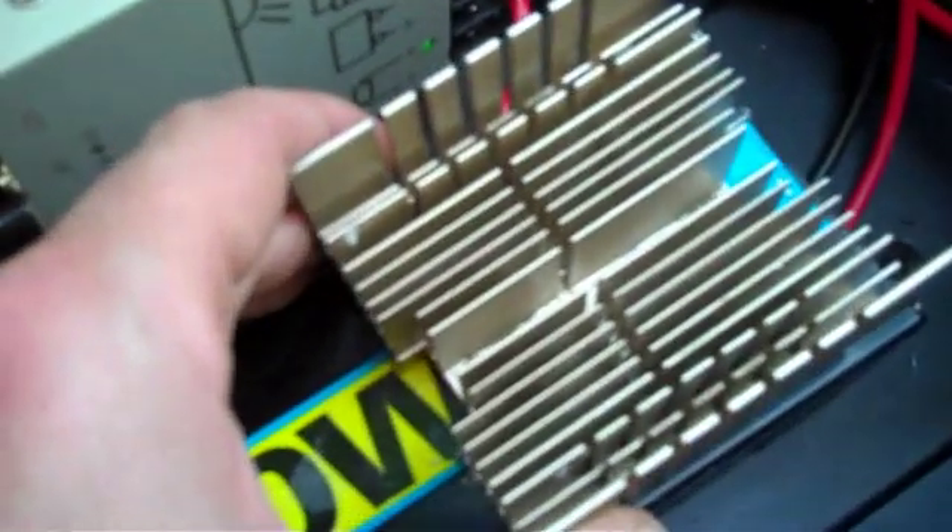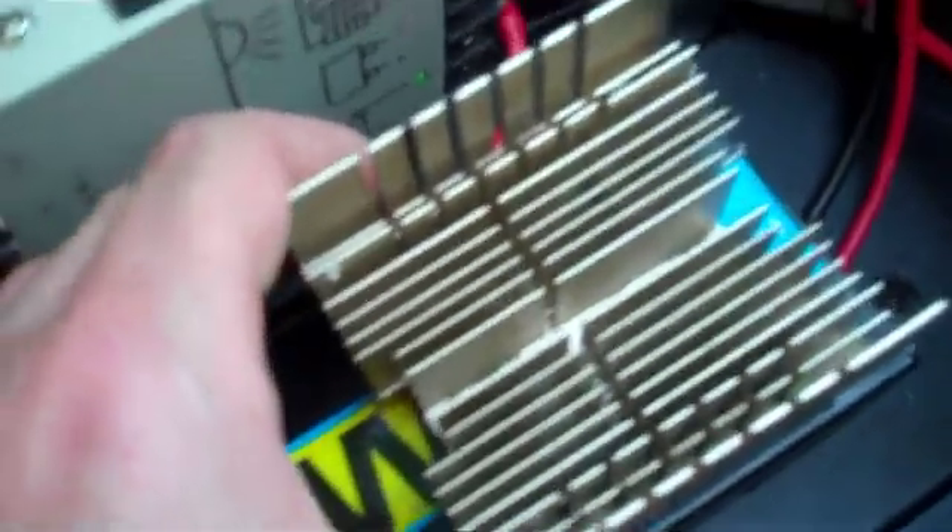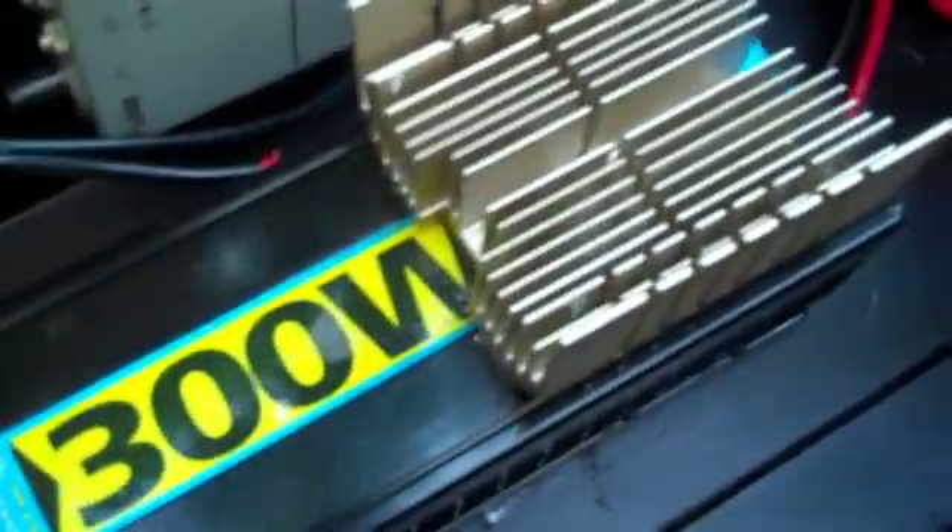I used some thermal paste to fix the heat sink on, but it's still not set. Perhaps when the inverter gets hot that will cook up the paste and make it set properly.